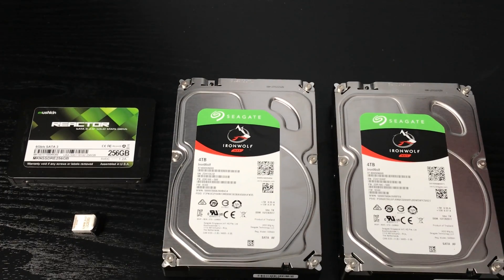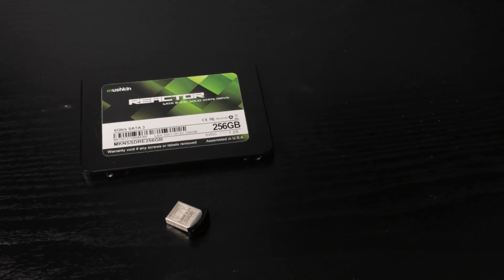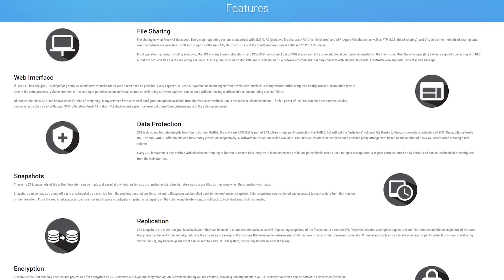First up are my storage drives of choice. I went with Seagate's new IronWolf NAS hard drives. These are similarly spec'd to the ever-popular WD Red drives often used for NAS enclosures, although the IronWolves do spin a bit faster. I added a 256 gigabyte SSD from Mushkin for caching and a 32 gigabyte flash drive from SanDisk. This flash drive goes in line with the operating system I'll be using — FreeNAS. I went with FreeNAS because, well, it's free. Another solution would have been Unraid from Limetech, but my needs are so miniscule in comparison to what you could do with Unraid that I decided against it.